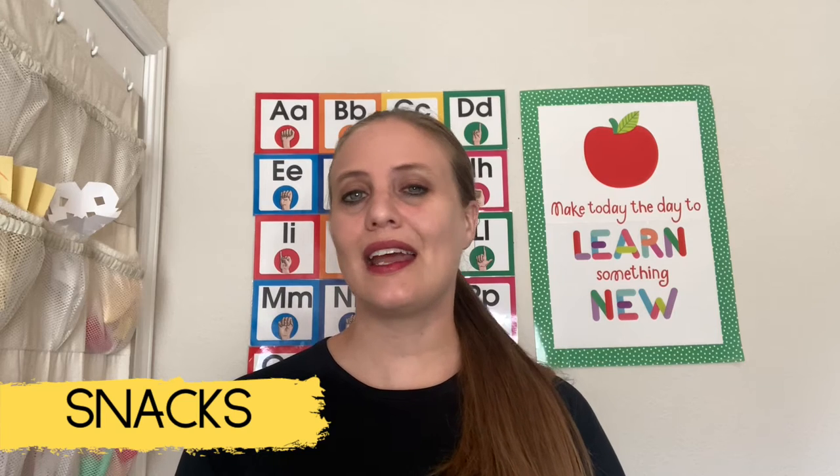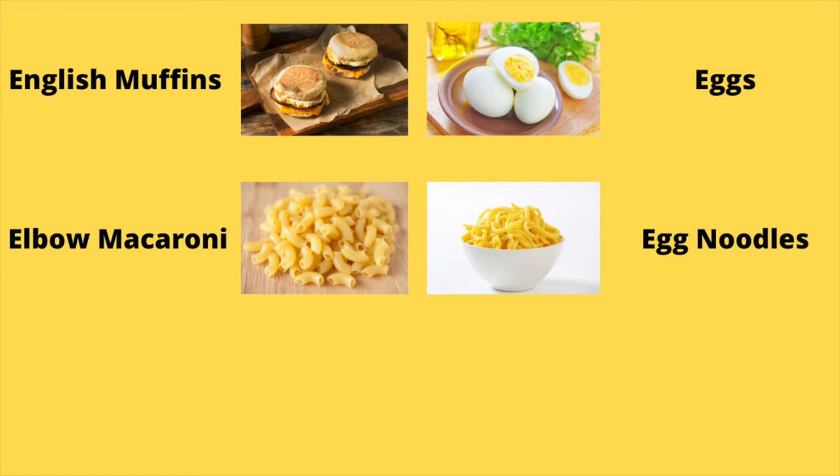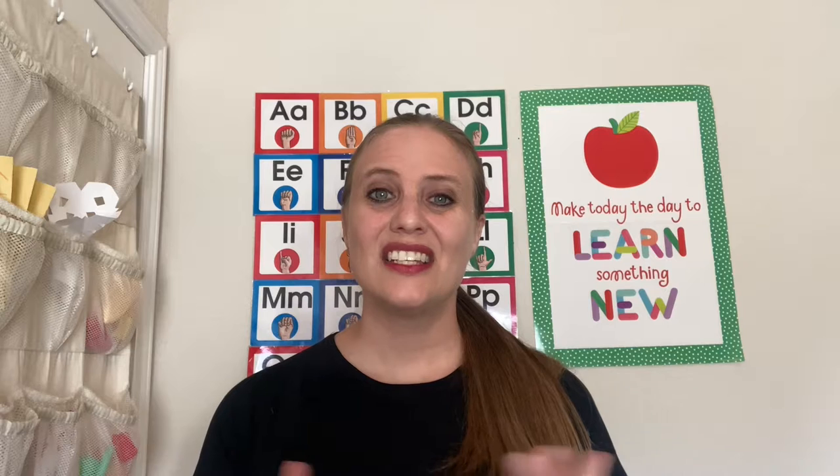For the letter E, I have a few snack suggestions. The snacks for letter E include English muffins, eggs — I would suggest hard-boiled — elbow macaroni, egg noodles, an eclair, and eggplant. Just make sure you check for allergies before having these items in your classroom.